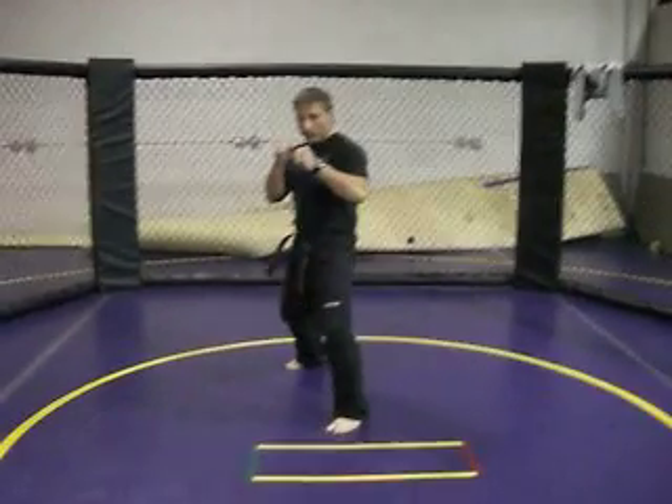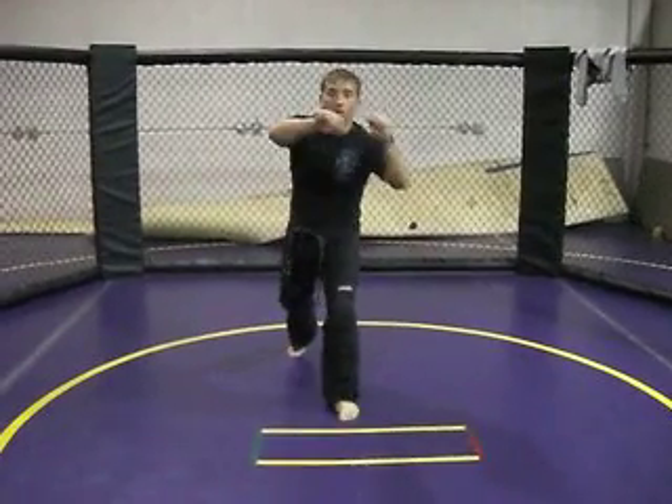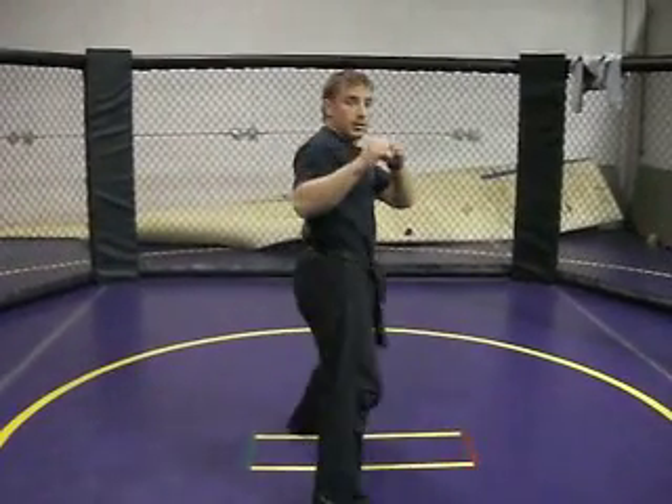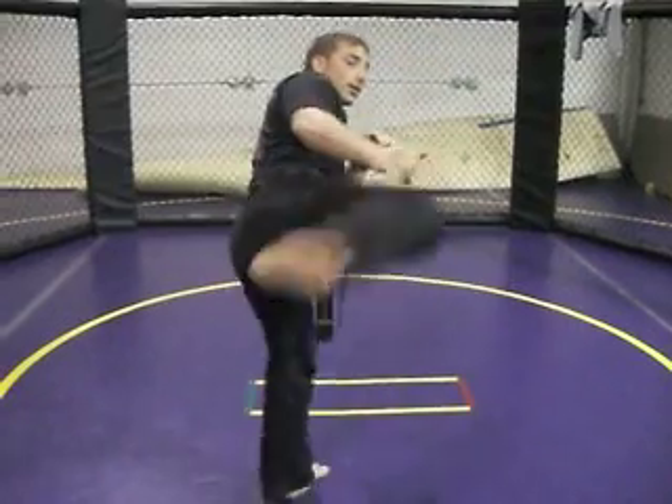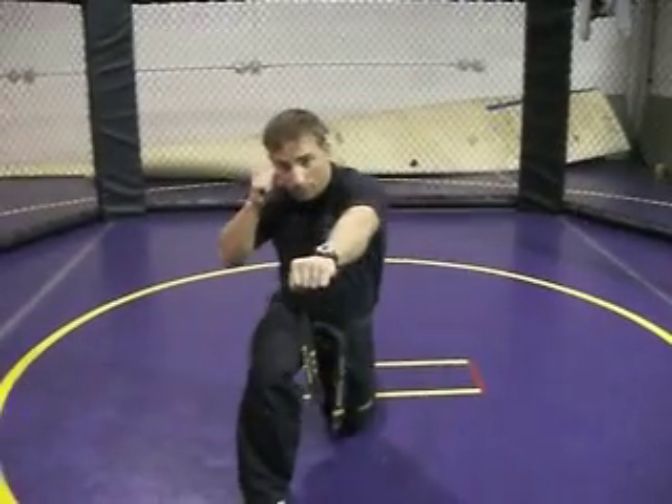They start on their left leg. They're going to go back fist, cross punch. They're going to go roundhouse kick, they're going to slide up, right side kick. They're going to go back fist, they're going to drop down, punch.